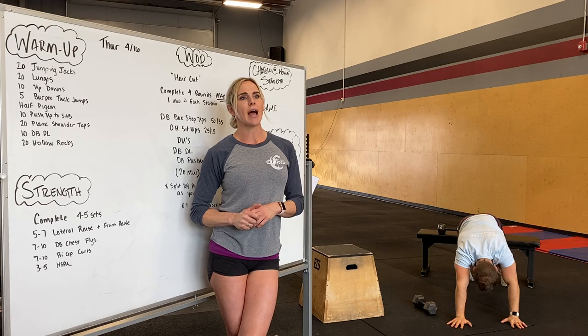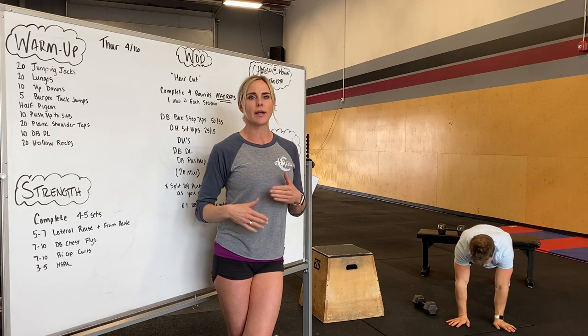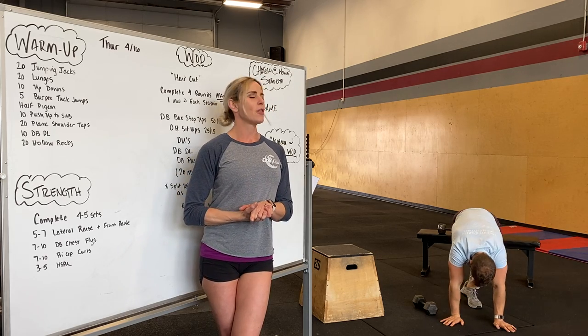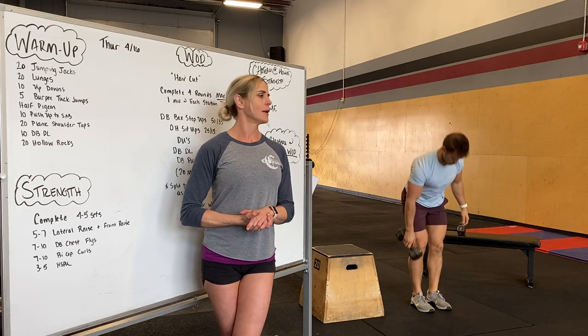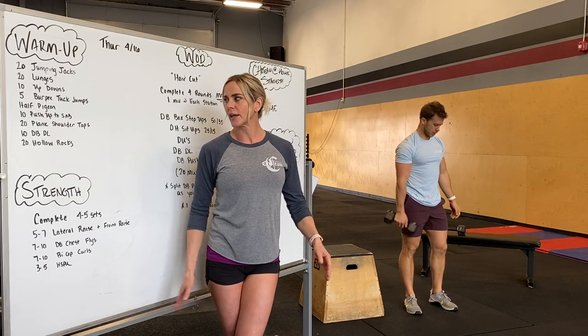Followed by 20 shoulder taps — feet together, hips low, trying to squeeze up that booty, keeping your torso nice and rigid, everything super tight. 20 shoulder taps. Next, we're going to go into 10 dumbbell deadlifts. Whether you're doing one or two dumbbells, nice flat back, driving through the heels, turning on those hamstrings, getting your legs all warmed up.